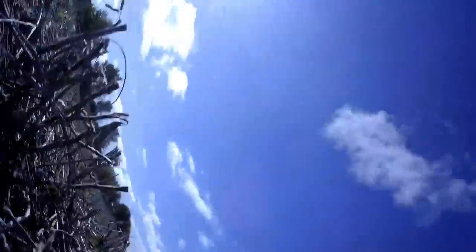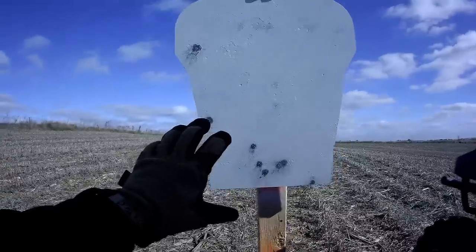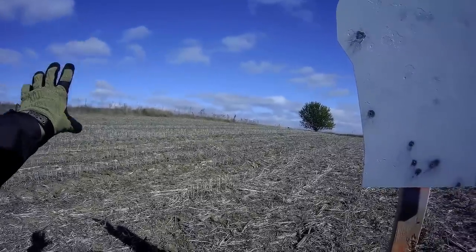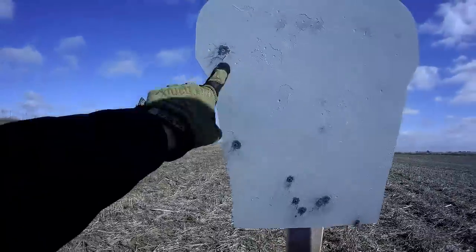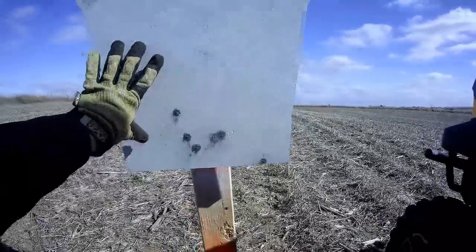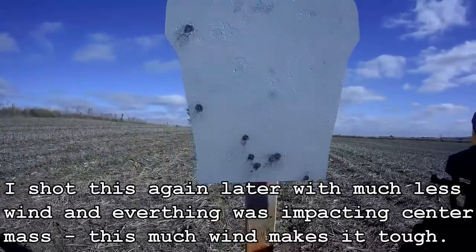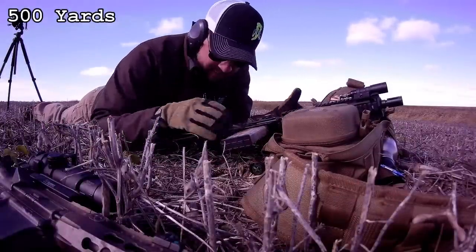Down at the 400-yard target — we don't have as many center-mass hits as I'd like, but the biggest factor out here is realistic wind. Having to hold off to the side really screws with your elevation holds because it's hard to find a clean point of aim. I've got a couple up high — good center-mass height — and a few lower on the abdomen, still combat-effective hits. Punching the numbers again for 400 I think we should be closer to spot-on. Anyway, we're getting hits, so let's go back to 500.